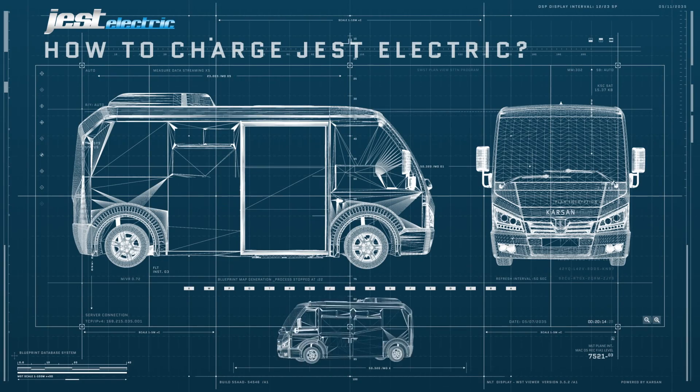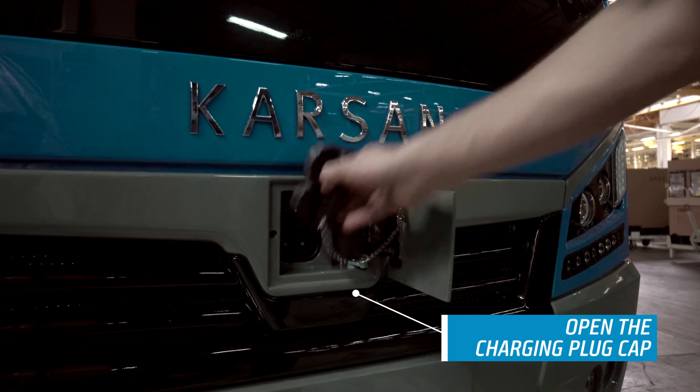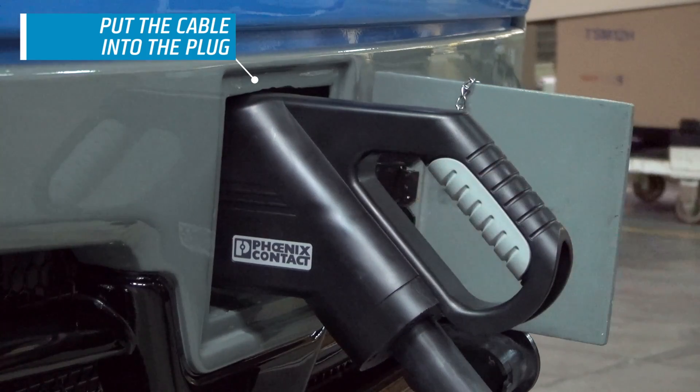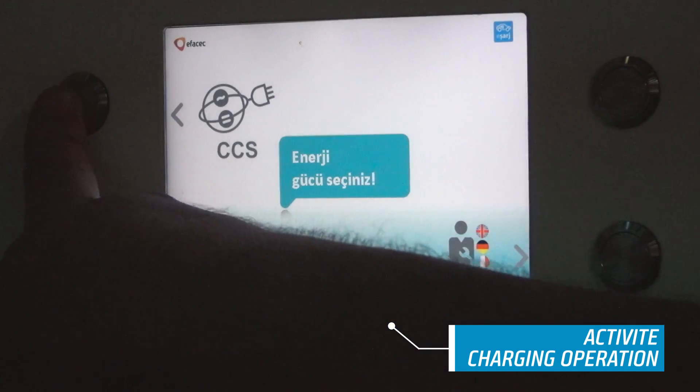After shutting down the vehicle, open the charging plug cap located on the front grille of the vehicle. Put the charging cable into the charging plug. Now activate the charging operation from the charging station.